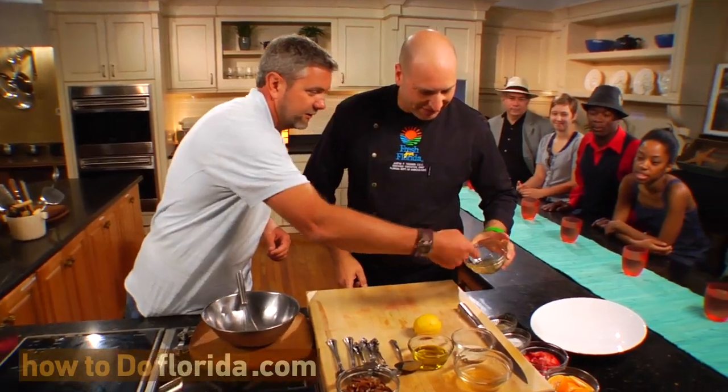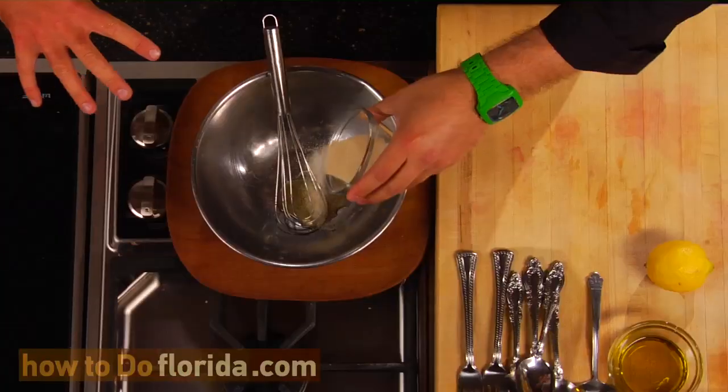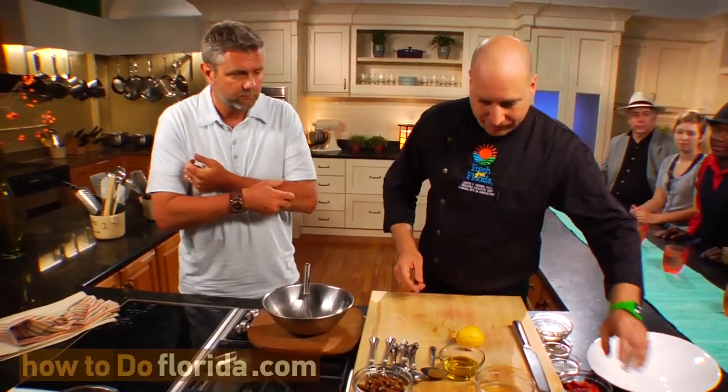The great thing about this honey is it doesn't crystallize like other honeys — it's so pure. Along with the honey, we're going to add a little Florida natural sugar. So honey and sugar, a little bit in there. We've got to get our sweetness, and then we're going to balance it with our tart and our savory.